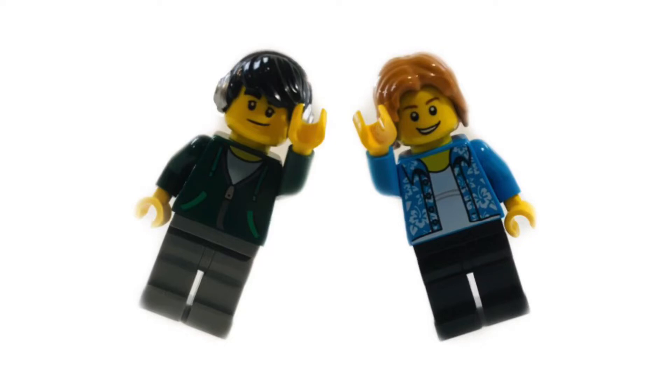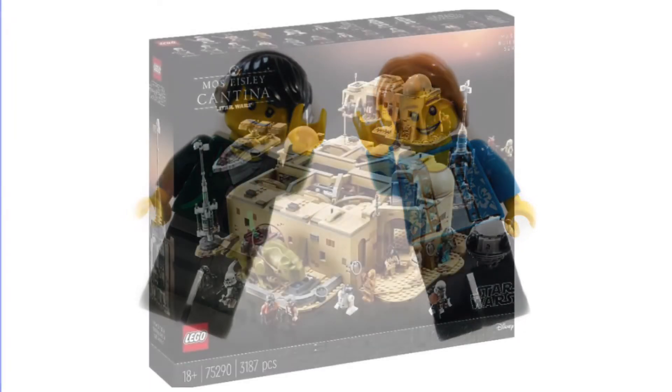Hello everyone and welcome back to another video on the Battle Bricks channel. About two or three days ago I made a video which showed the interior of the Mos Eisley Cantina set, but I have to admit it wasn't the clearest image ever. So luckily we have some official pictures which are in much higher definition.